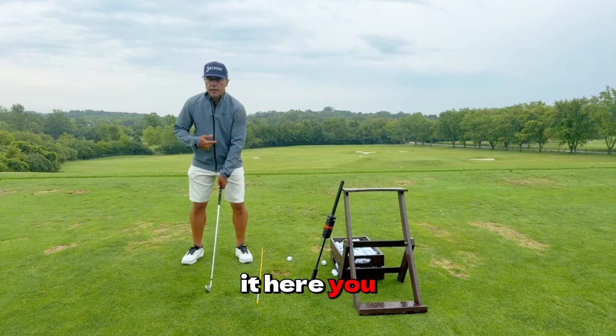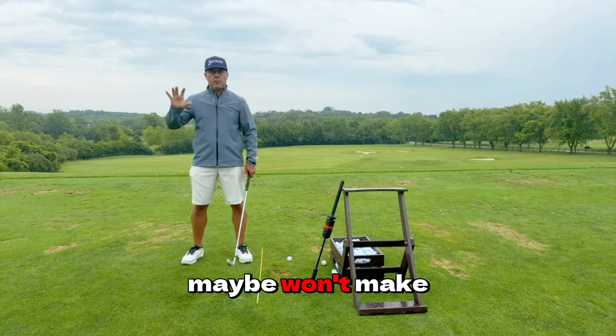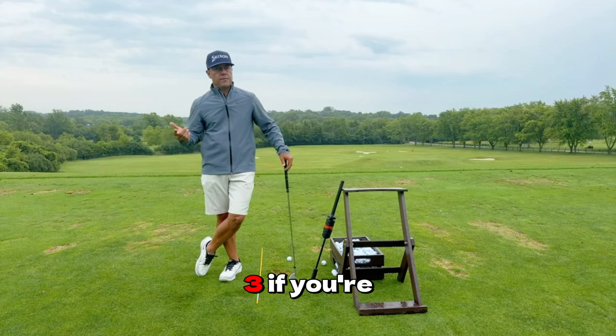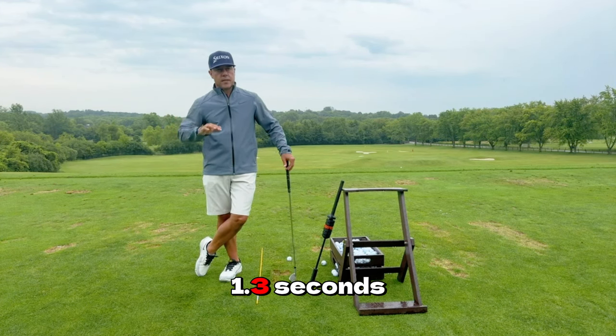If I set it here, the supercomputer — which isn't that super anymore — maybe won't make the correction in time. How long is the golf swing, guys? One second long, 1.2, 1.3 if you're slow. Most golf swings are 1.2 to 1.3 seconds tops.